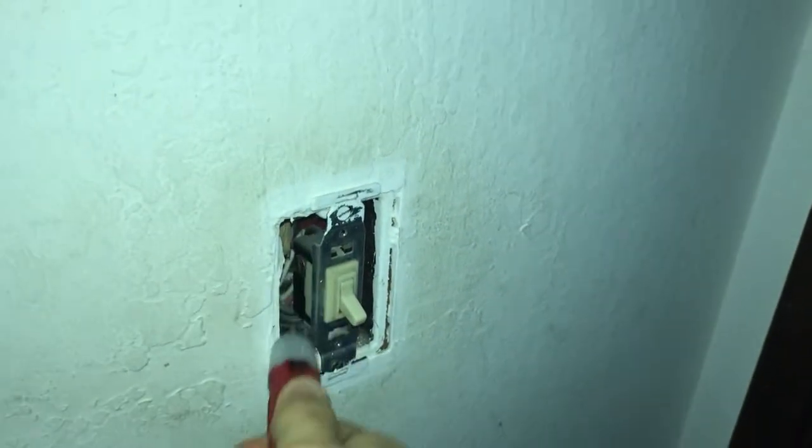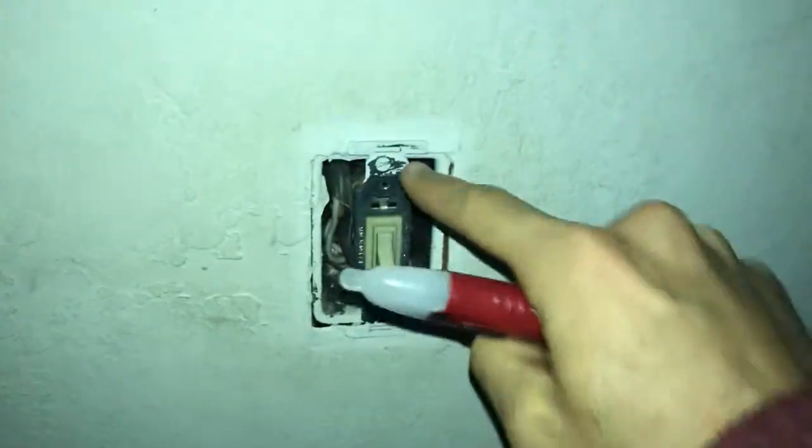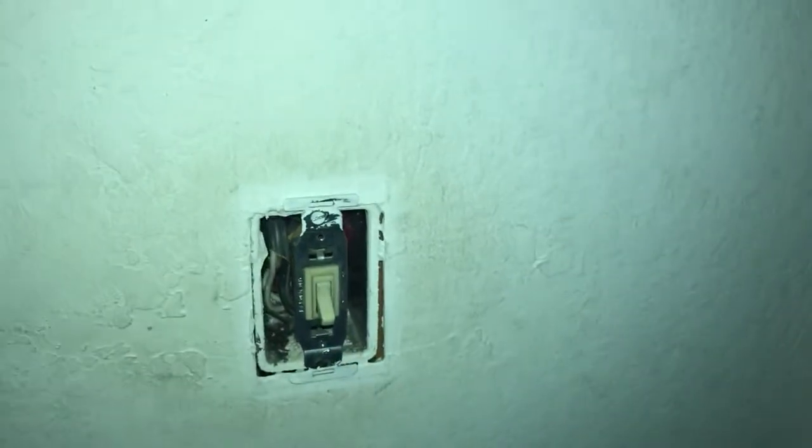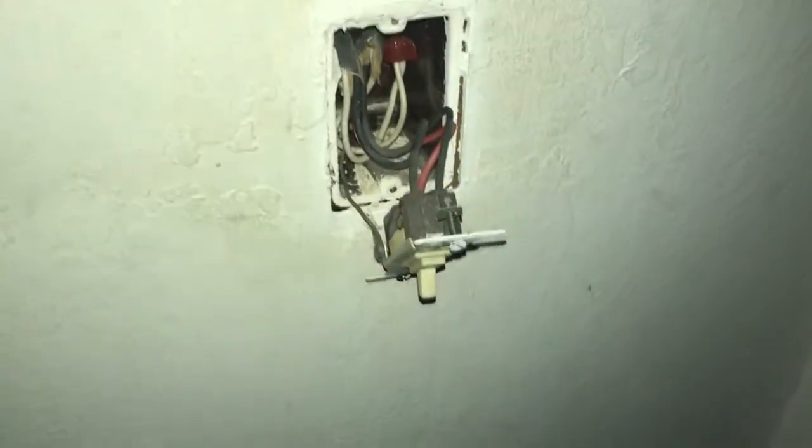Going back down to wherever you're replacing your three-way switch, hopefully you had your lights on so you can see that the light is now off. To be safe, check with the voltmeter to make sure there's no power, and also go down the hallway to the other switch and check that it has no voltage. Then start disassembling using a flathead screwdriver — take out the screws and pull the switch out.